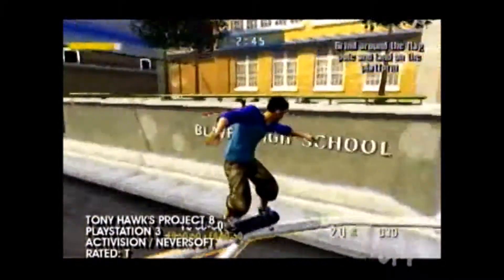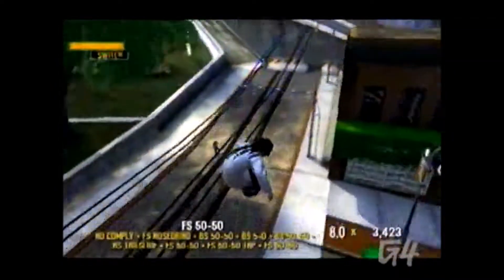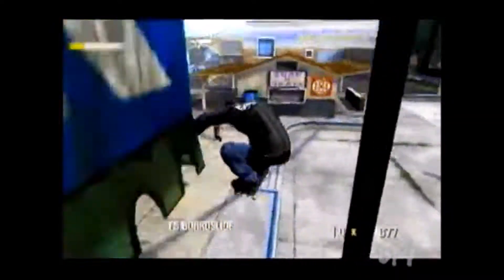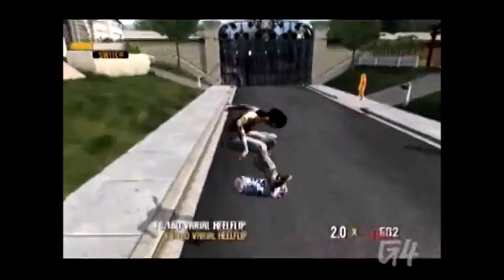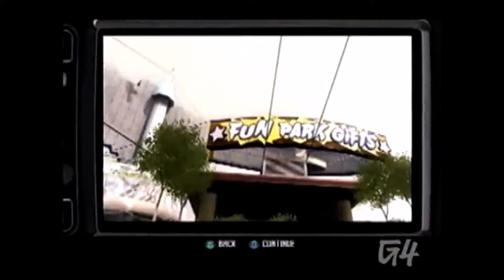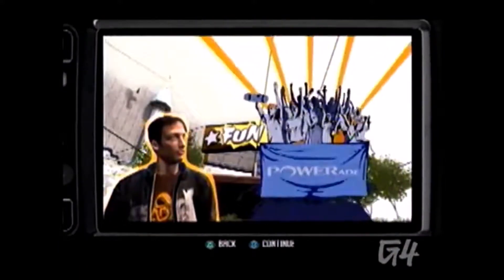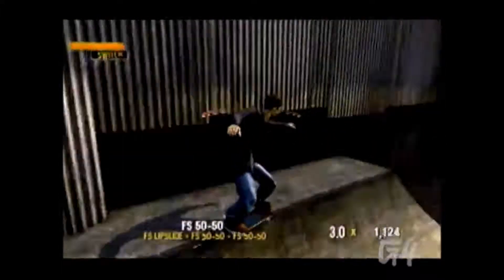Do you remember when Tony Hawk games were fresh and exciting? Way back in 1999, this series was grinding the cutting edge of technology and innovation, but after seven installments it can barely ollie. Welcome to Tony Hawk's Project 8 for the PS3. This is gonna be rad. According to the storyline, Tony is looking to assemble a group of the world's best skaters, also known as Project Eight. If only Tony were as discerning with the game's development as he was with his potential rider selection.